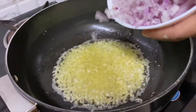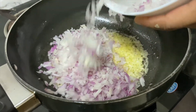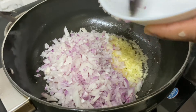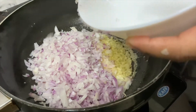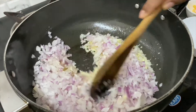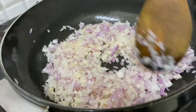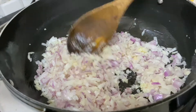Now we'll put some onions. I've taken about three medium size onions, so it comes to a bowl full of onions. You'll put all the onions together and just sauté and mix them till the onions become translucent. I'll just let it sauté for a while.